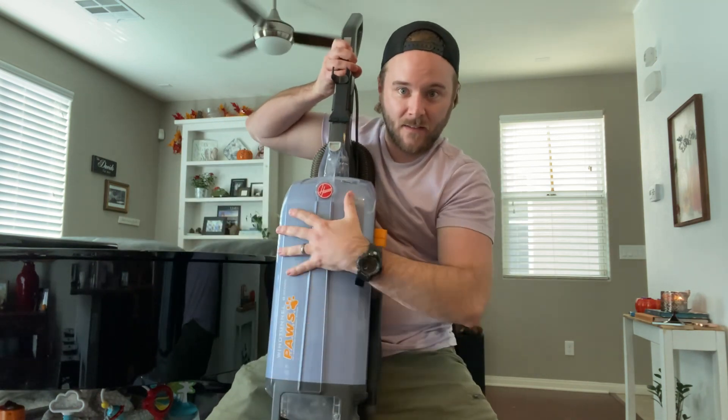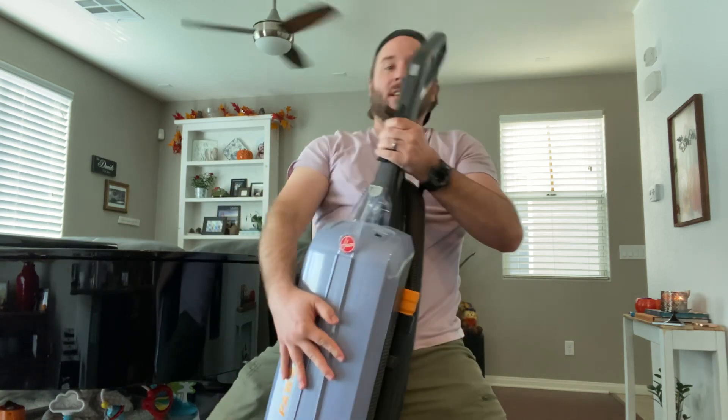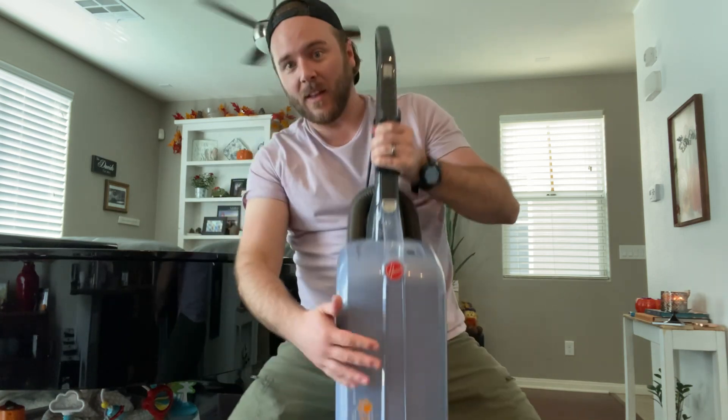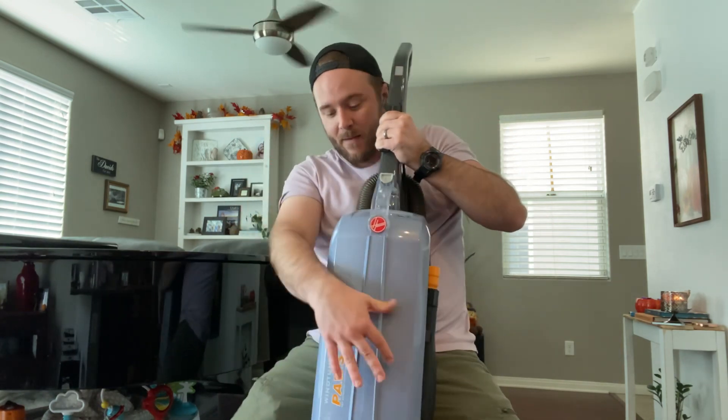The bag. This is the bag. It's like a cello, like an upright bass. Sorry to be shooting my area into the camera.